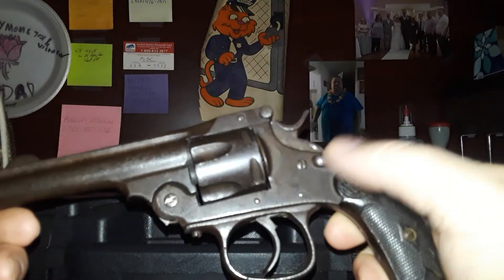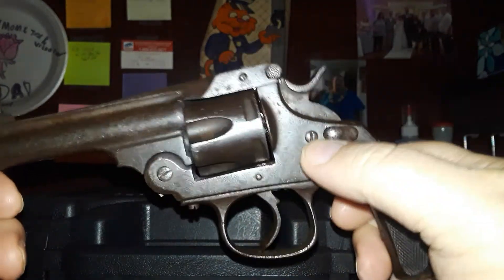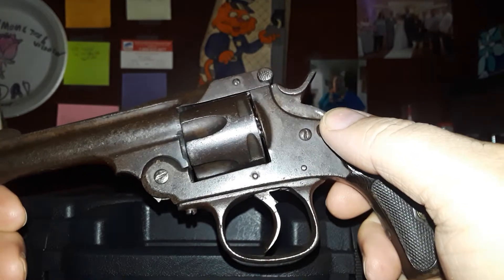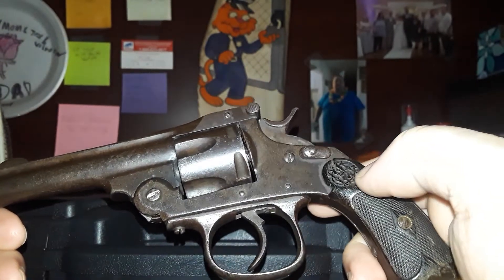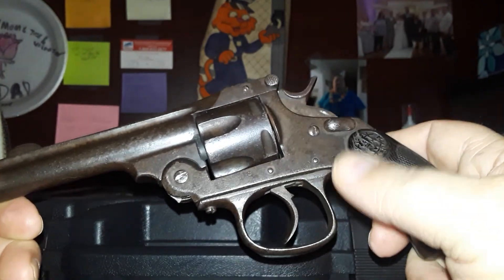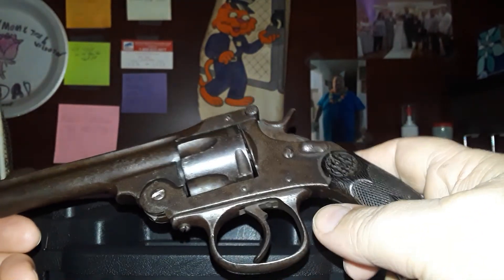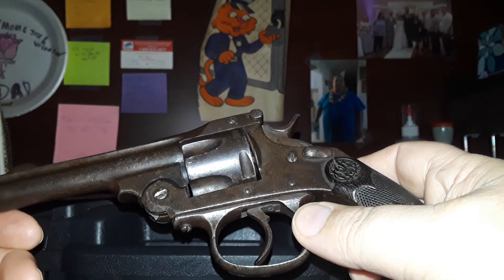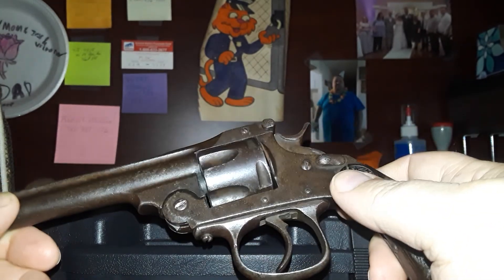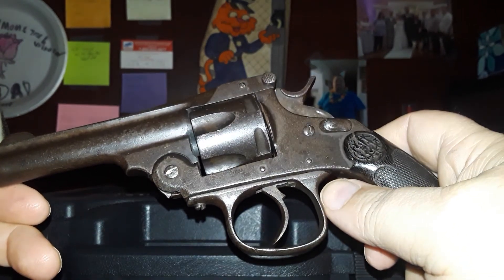Remember to like, share, and subscribe — thumbs up, it helps us out. And if you've got one of these old 38 Smith and Wesson — the real Smith and Wesson 38 top-break — let me know; show me a picture on social media. If you've got one of these Spanish revolvers like this, or if you can pronounce the name better than I can, let me know. If you like the 38 Smith and Wesson cartridge, let me know too. As I always close my videos out: remember, folks, it costs nothing to be kind to one another — and in this day and age, we need a lot more kindness. Catch you guys and gals next time.